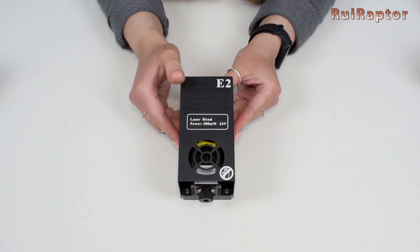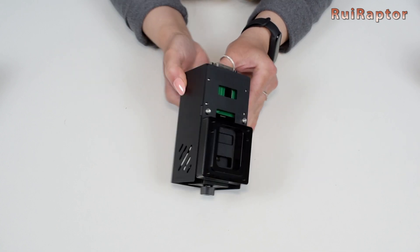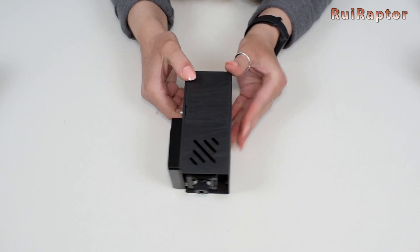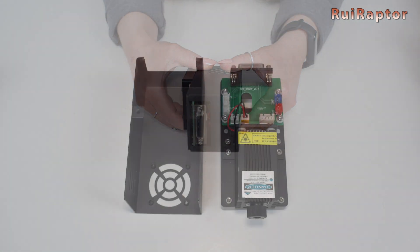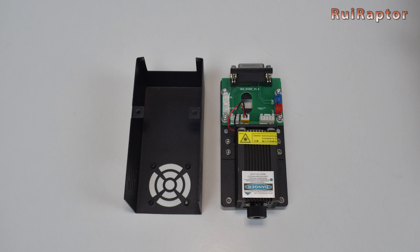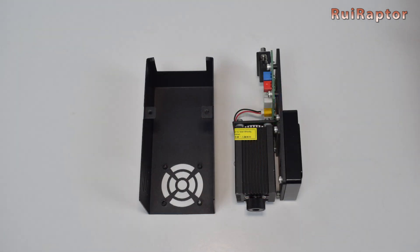And this is the laser head. This head is very simple — inside is a laser module with an output power of 0.5 watts.